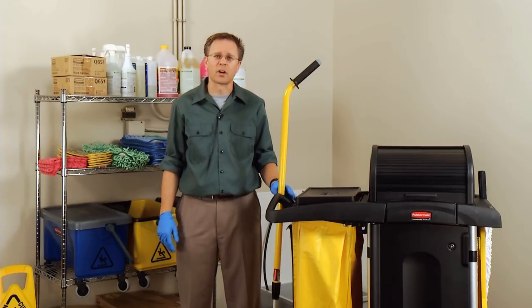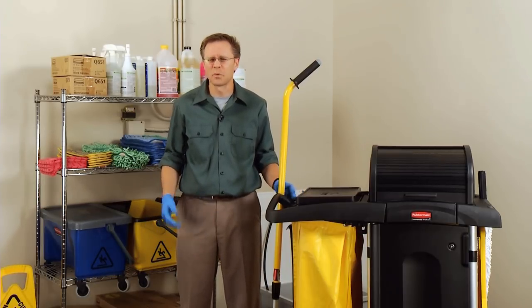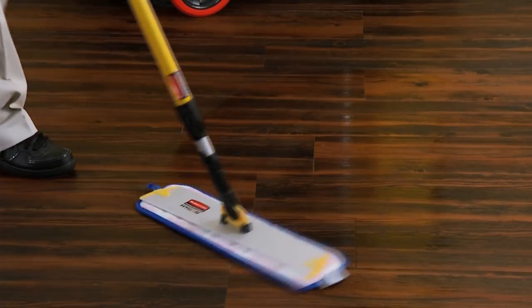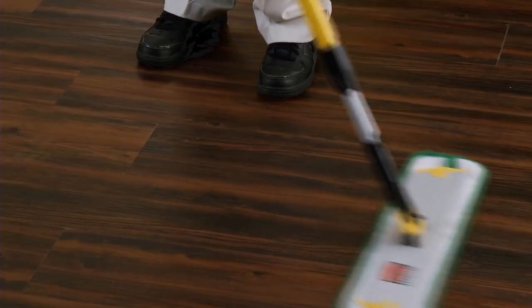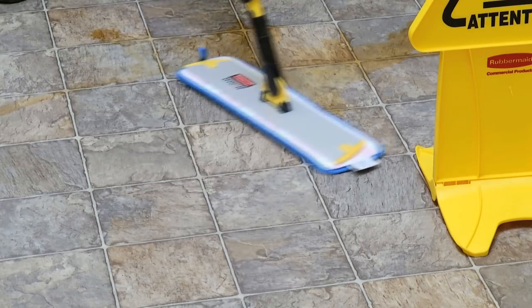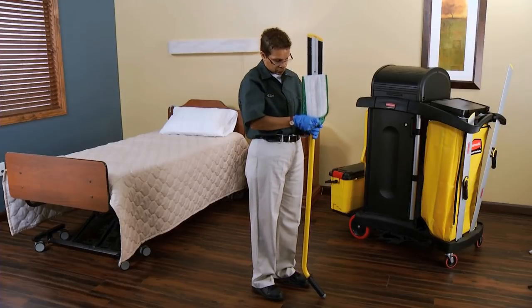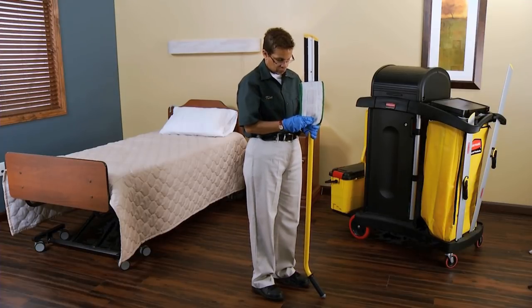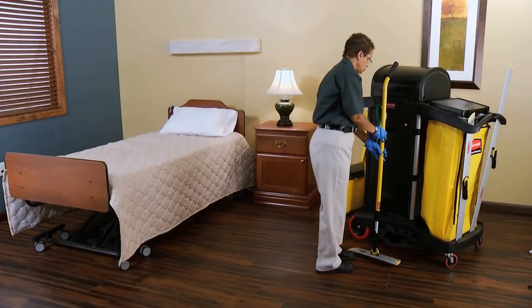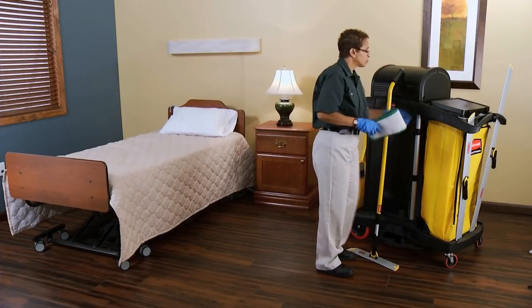So you said these pads prevent cross-contamination. How does that work? The Rubbermaid Hygiene microfiber pads are each designed for specific tasks such as wet and dry mopping, aggressive cleaning, floor finishing, and large spill cleanup. Once you've used a pad in an area, you simply remove it from the frame and drop it into the laundry bag on your cart. It's easy and it effectively eliminates the threat of cross-contamination.